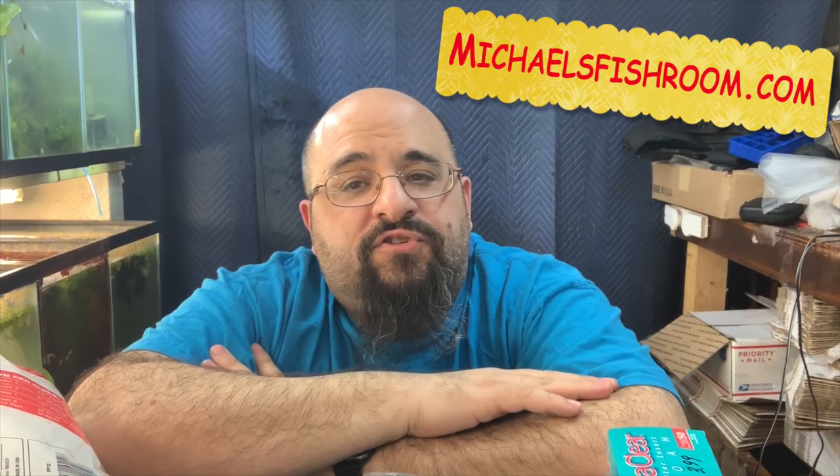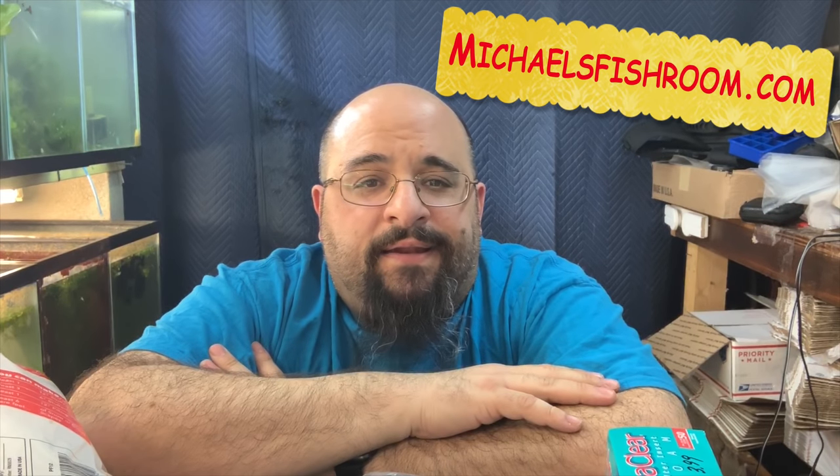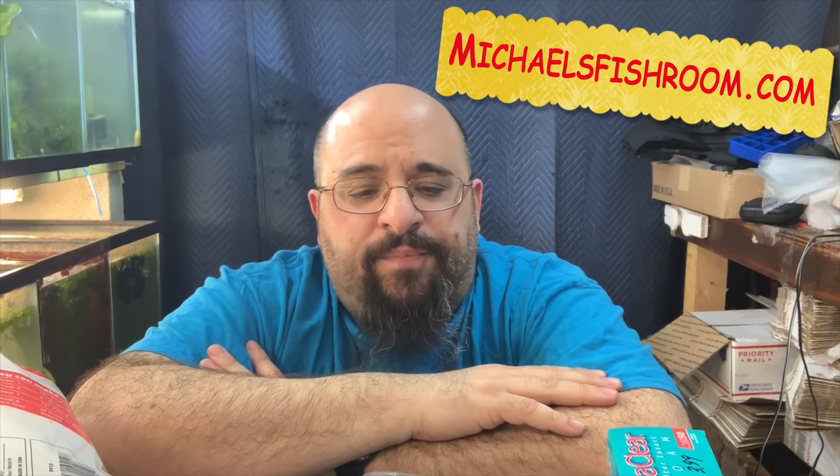Hi fishy folks, and happy Sunday Fun Day! Before we get started, you know the drill — obliterate the subscription button if you haven't done so already, gently boop the notification bell, and when we're done check out michaelsfishroom.com where you can buy all the guppies and plecos you see in my fish room, plus shirts and stuff. Today I want to talk about hot rodding a China filter.